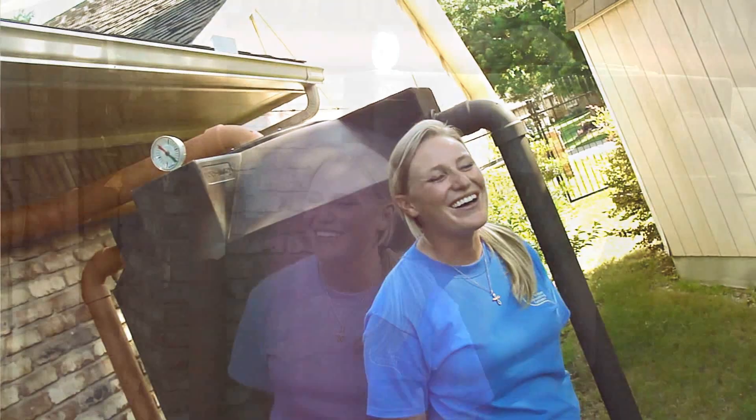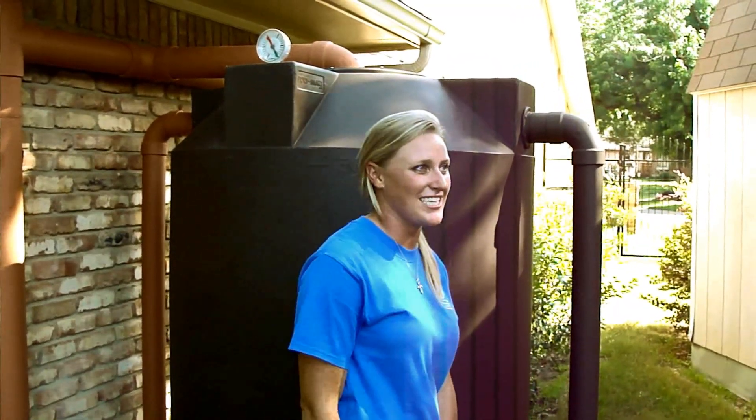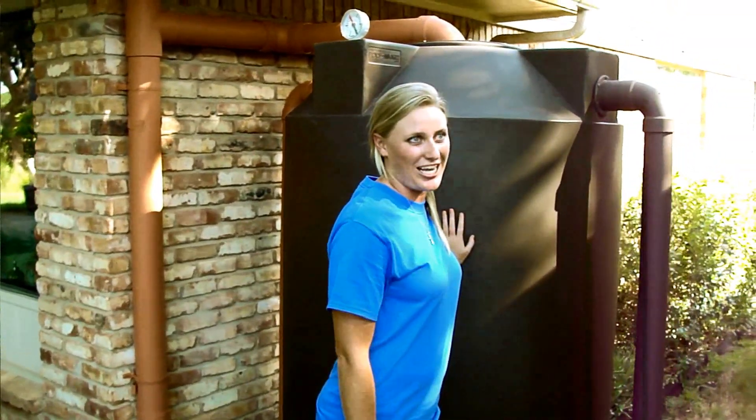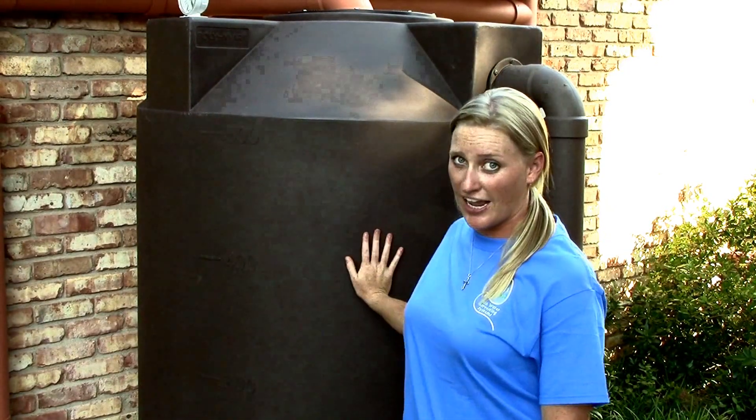What would the size be for a residence? Like 30 gallons, 40 gallons? Standing behind me actually is an install we did for a residence. This beautiful beauty right here is 500 gallons. So 500 gallons for a residence — that's pretty good. We design, install, and maintain all systems as small as 55 gallons, 500 gallons, and up to 20,000 gallons.